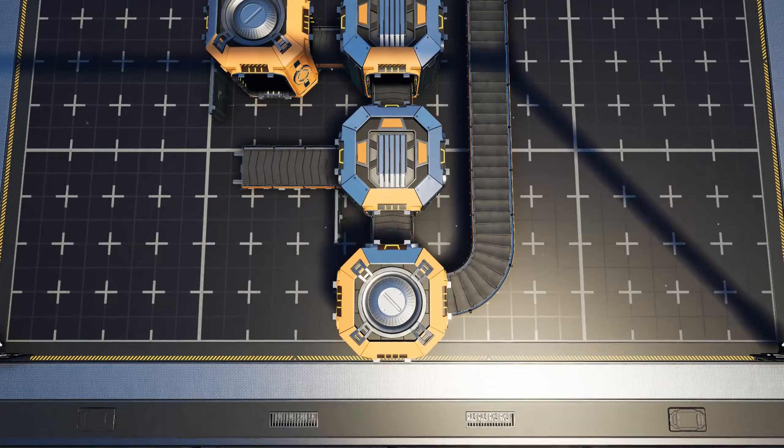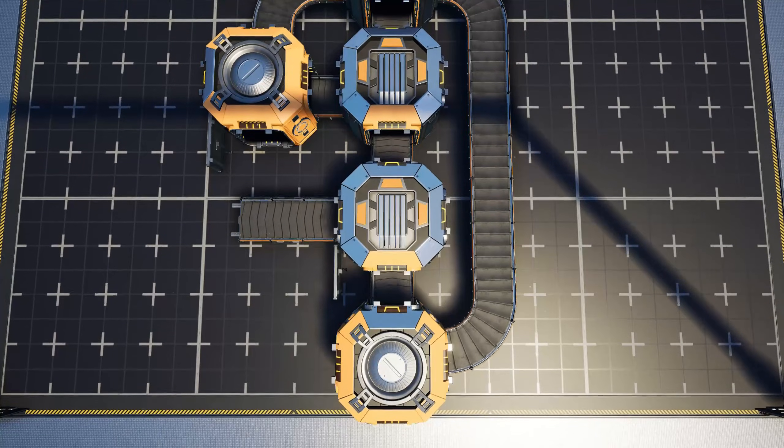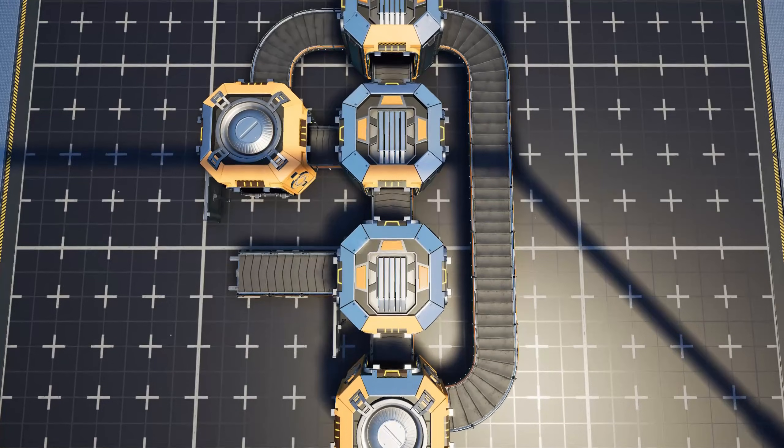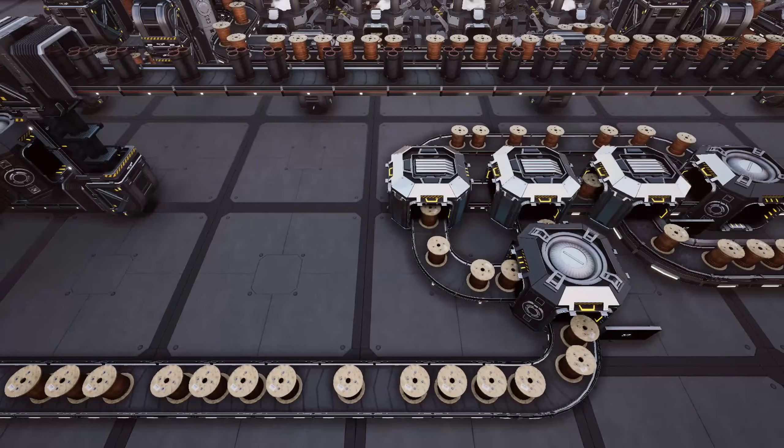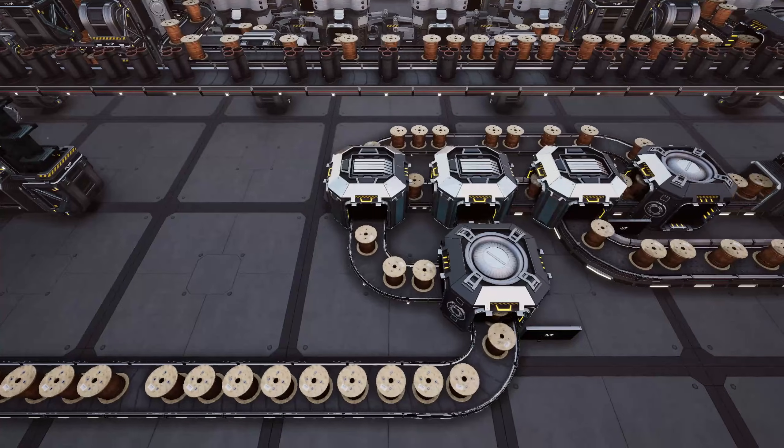Hello, I am Udita and welcome back to Satisfactory. Today I want to show you the blueprint I use to split a belt to have three sevenths go one way and four sevenths the other. Let's jump straight into it.